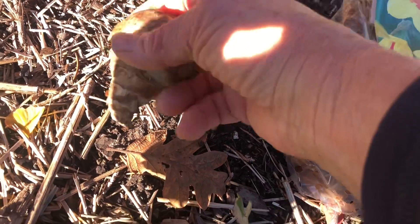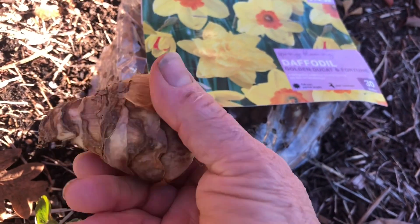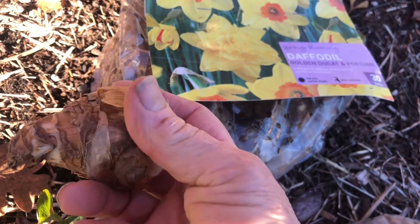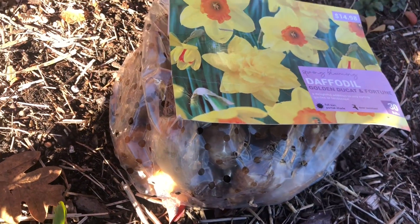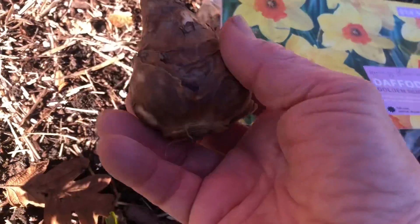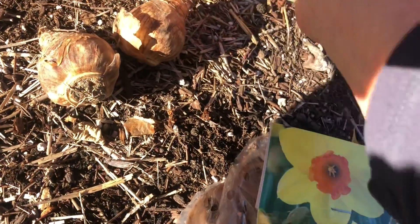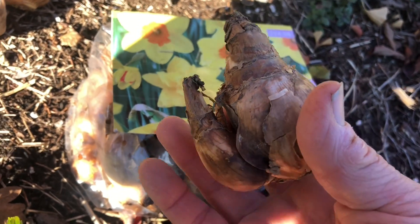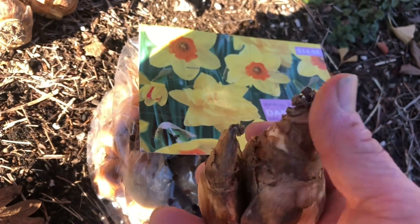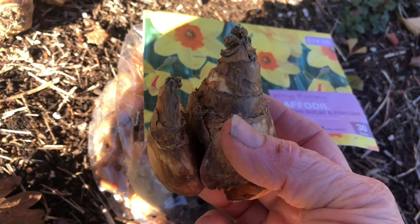Something I'm going to check in these bulbs is to see if they are soft. This one happens to be a little bit soft — I'm not going to plant that one. It's probably not going to make it, so we're just going to discard that. The others I'll take a look at to see if everything looks good. Now if you have one that has two bulblets started off here, this one will have two flowering stems.